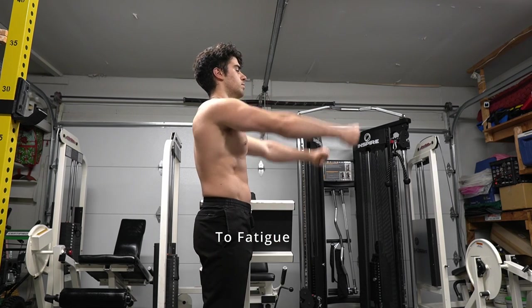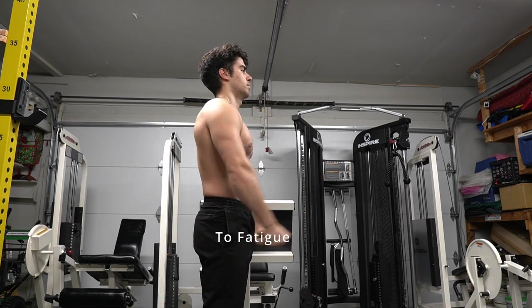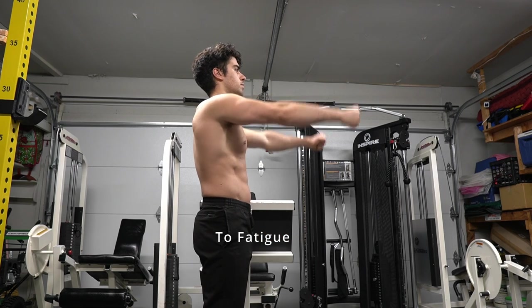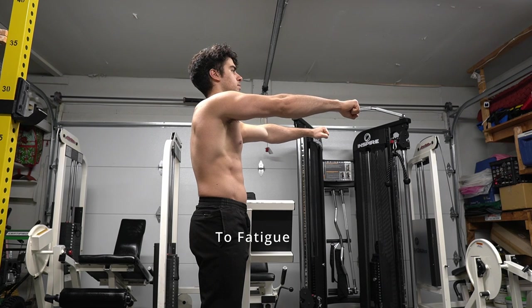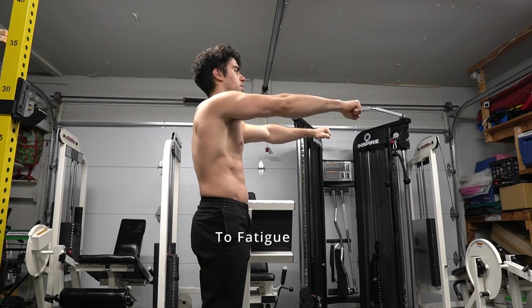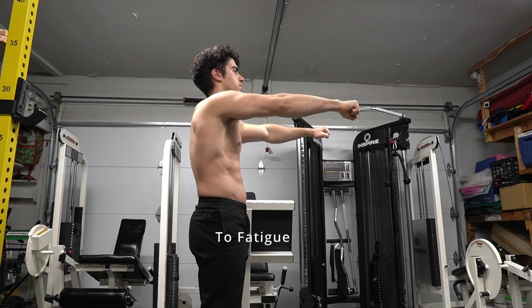Next we're doing no weight — and I know you're going to think it's not for you, but try it at the end of the workout once you're tired. You can really feel it and your arms become heavy. It's a really healthy way to train your arms and get used to what you can do.